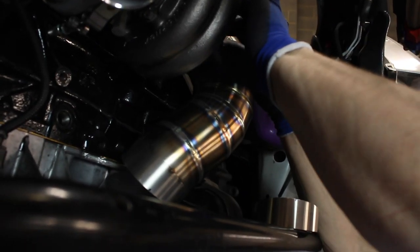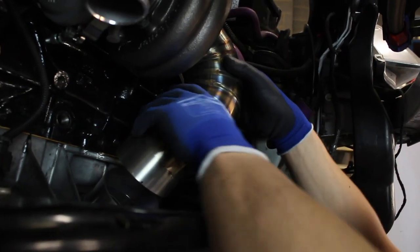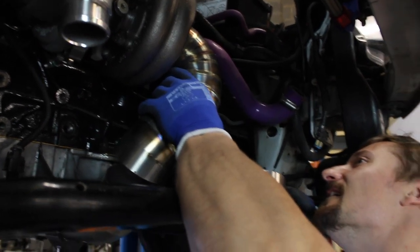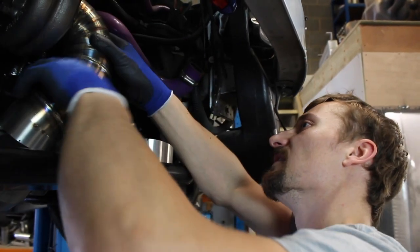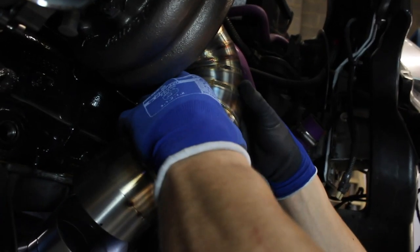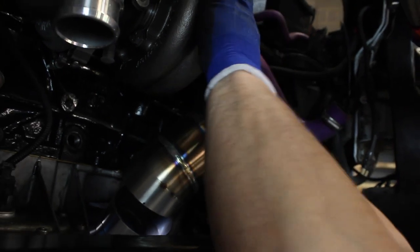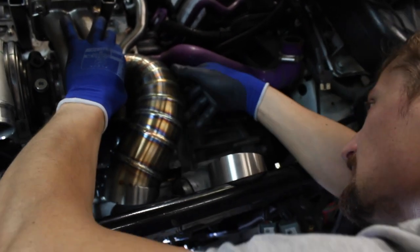These EFR flanges would be so much better if they had a locating ring. Because there's no sealing ring, you can kind of move it up and down and in and out, so you have to use the clamp to try and center it — just let it naturally come into position.